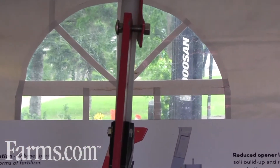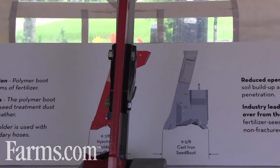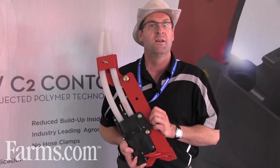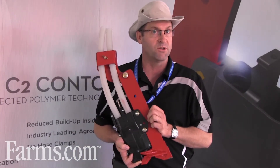This product is kind of an enhancement to our paired row and sideband openers — basically our double shoot openers that Morris has offered for the last number of years on our contour drills, both the Contour and the Contour Too.